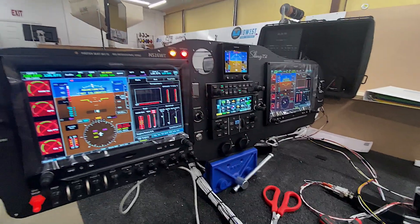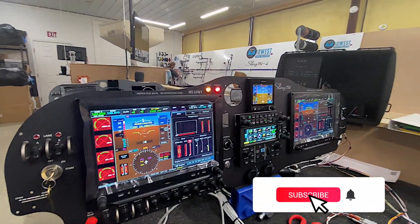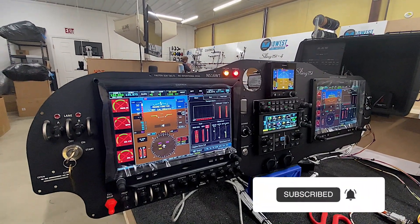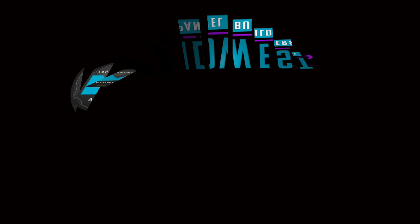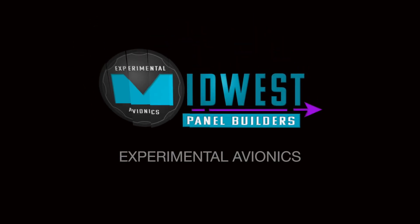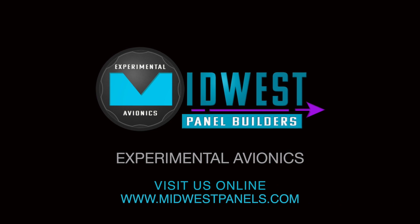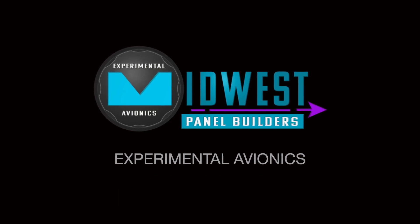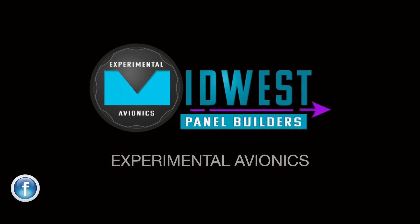That is a quick rundown of how we test some of the electrical system and the box that we use in order to make sure that it's all working properly. We'll see you next time. Thank you.